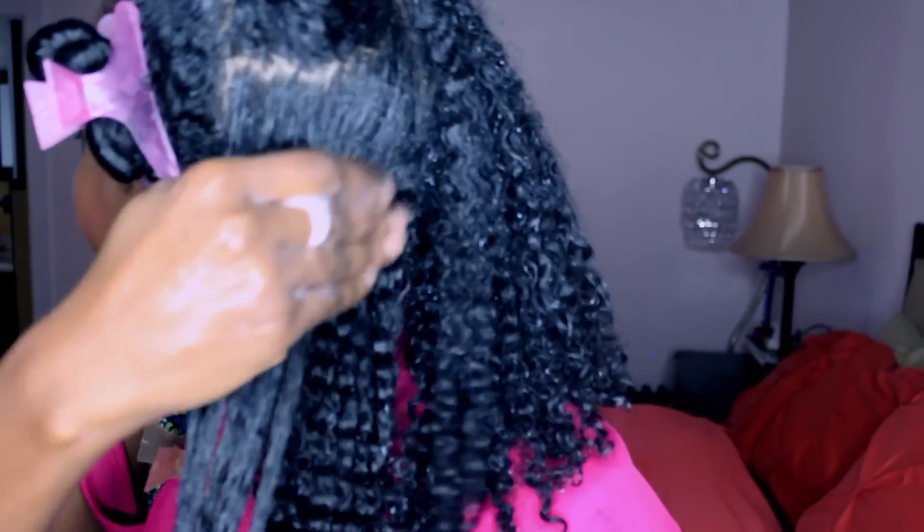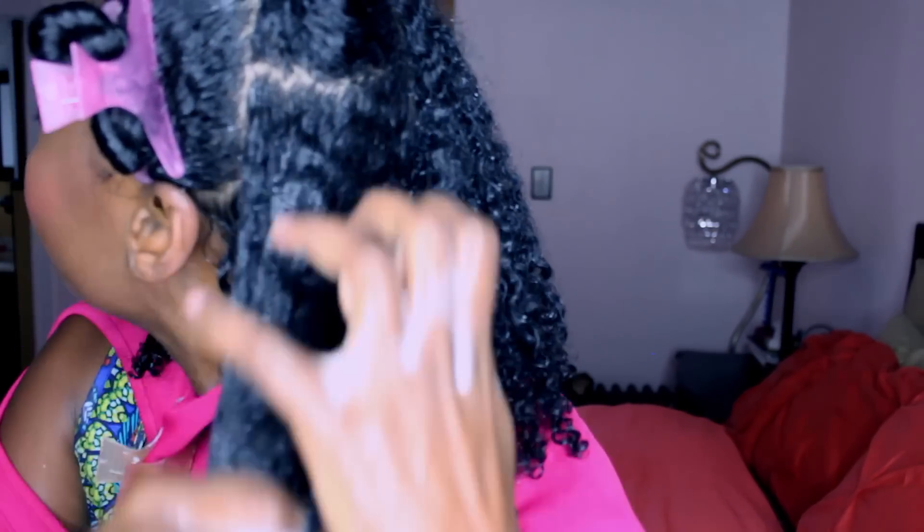It's all about trial and error — it's not always consistent. I don't do the same thing every single time, but if I feel like my hair needs something, I will do what I need to do.